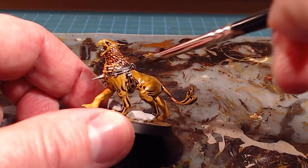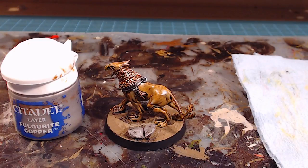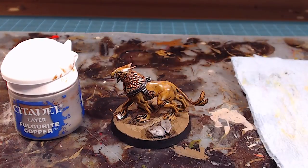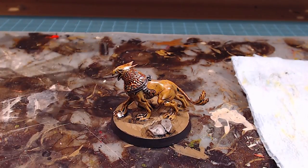Use your brush and just wick excess wash away from the feather areas. We can see that the wash brought out all kinds of highlights and low-lit all the recessed areas. The next step is to brighten up the copper around the neck with Fulgarite Copper again — I'm going to do a dry brush.